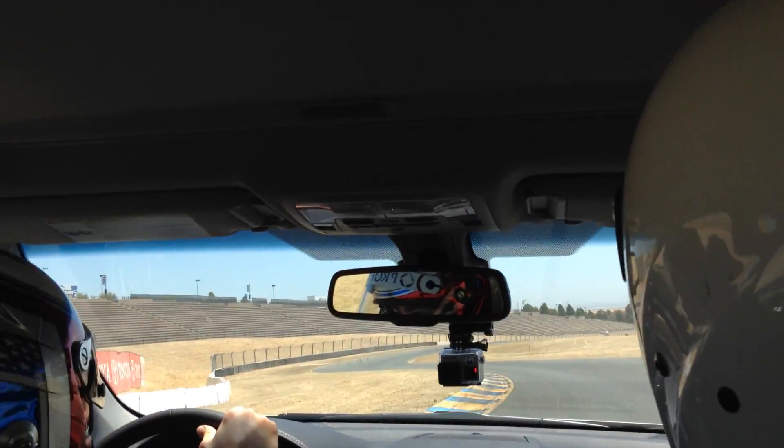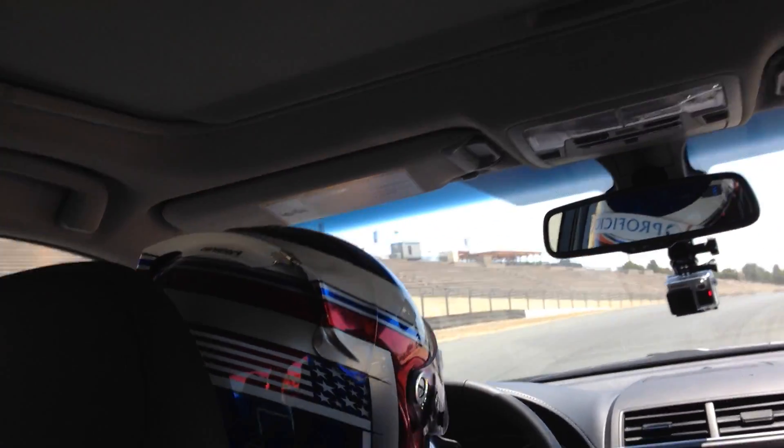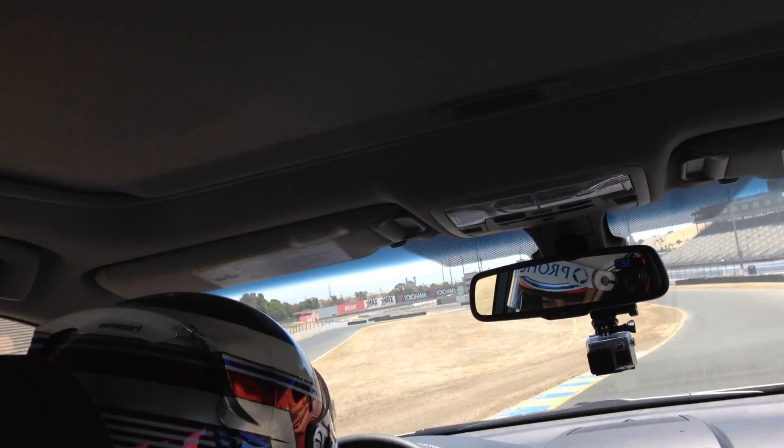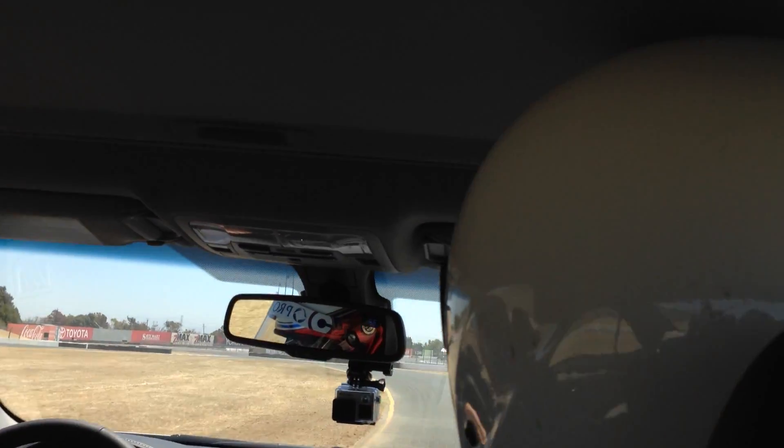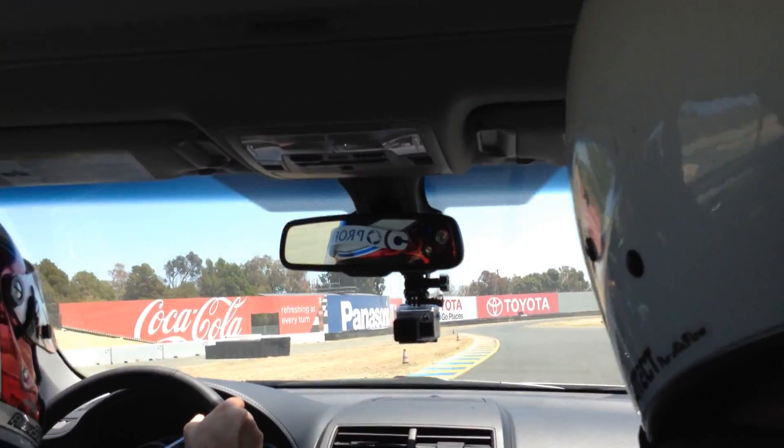So kind of like late apex each one of them to promote the straight line off here, so you don't have to work the car hard to get that long straight line run to turn 10.